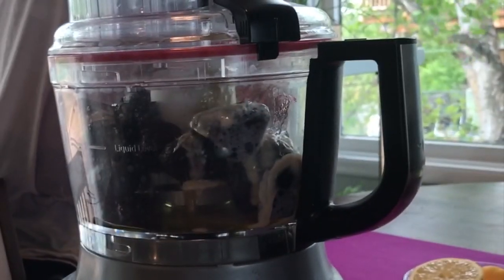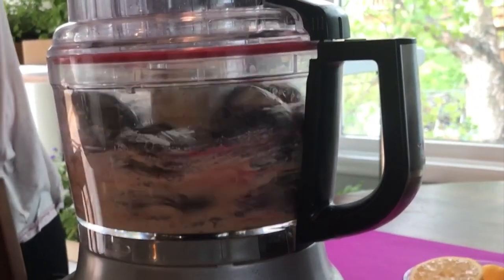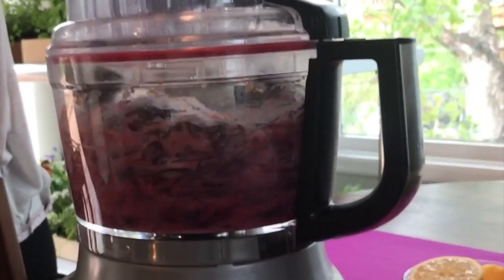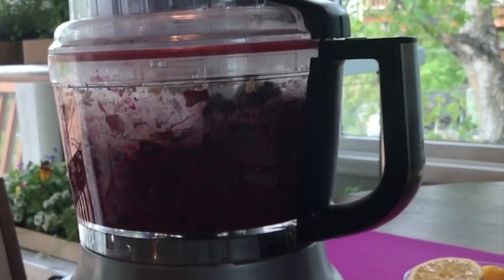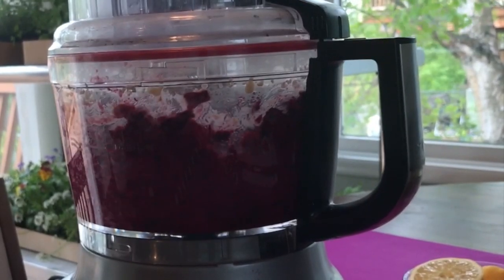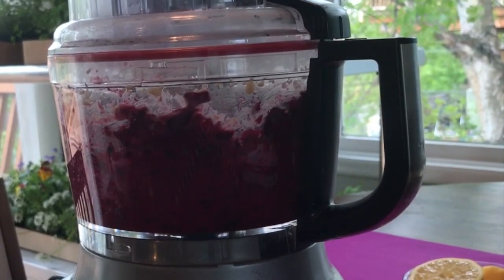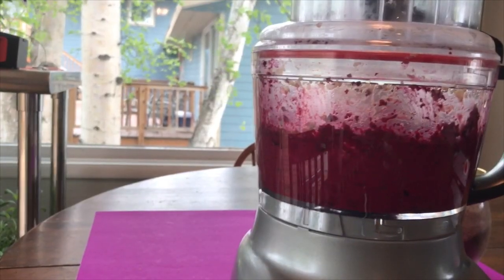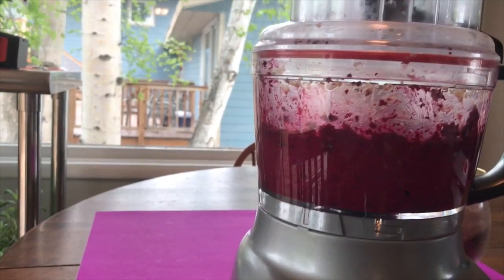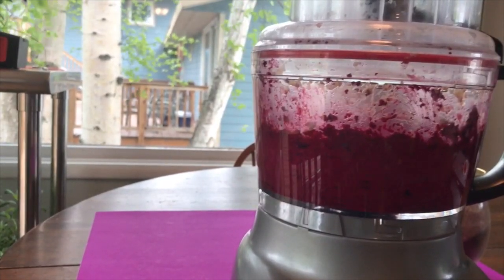We're just gonna go ahead and pop our lid on and pulse this up. You can pulse it as fine or as thick as you'd like. Sometimes I like it to be thicker because the beet looks like little tiny jewels, like rubies, and I think it looks really beautiful. But you can make it really fine if that's what you desire, because honestly there's nothing wrong with creamy hummus.